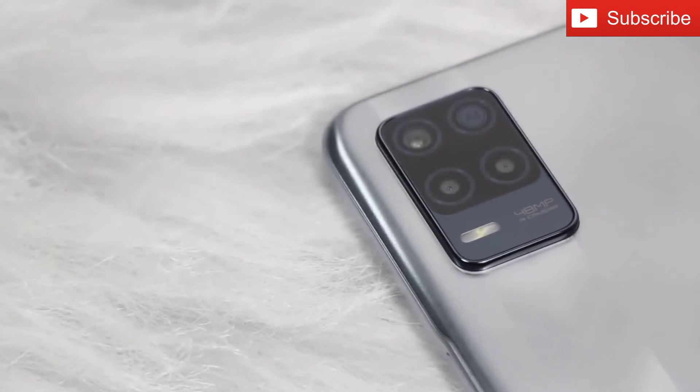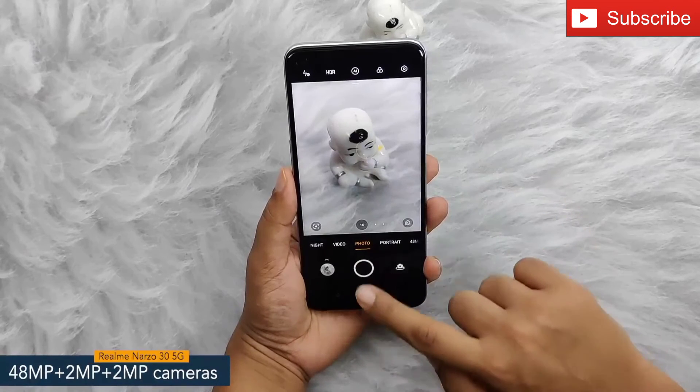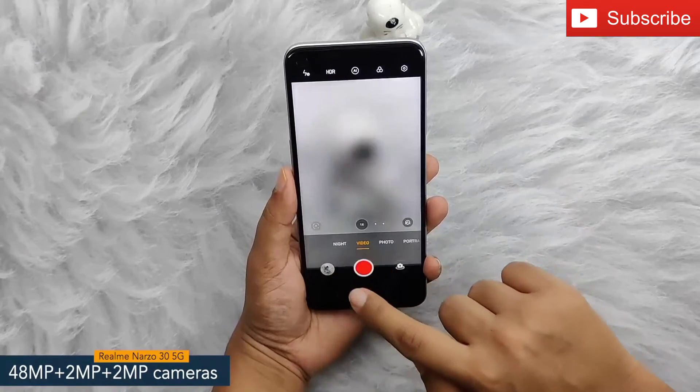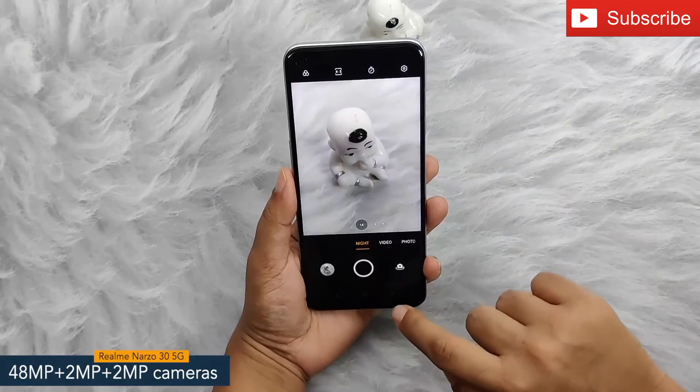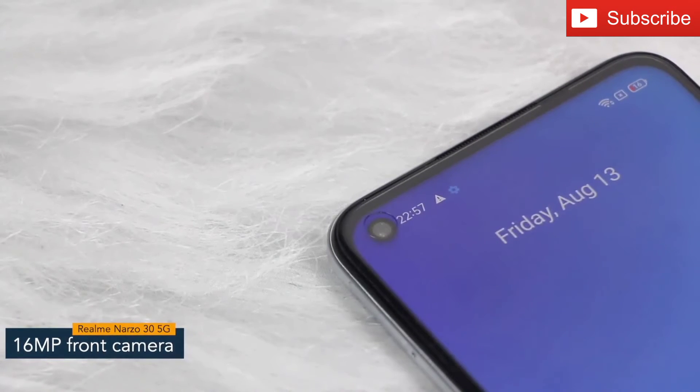Coming to the camera aspects, the phone features a 48MP triple camera setup, including a 48MP primary camera supported by a 2MP macro camera and a 2MP depth camera. The phone also offers a 16MP front camera with fixed focus.